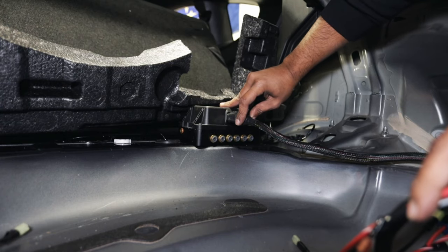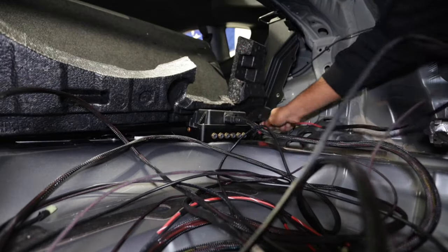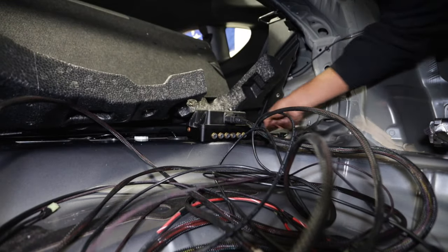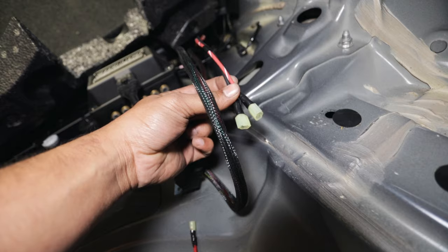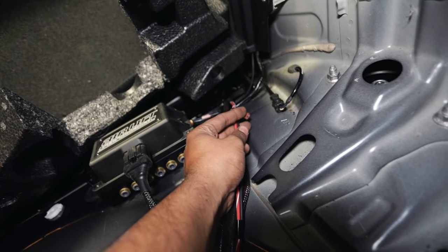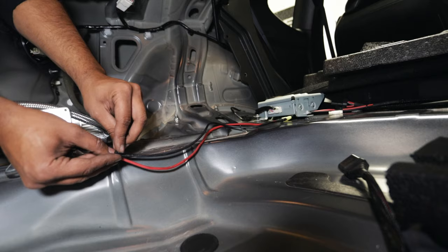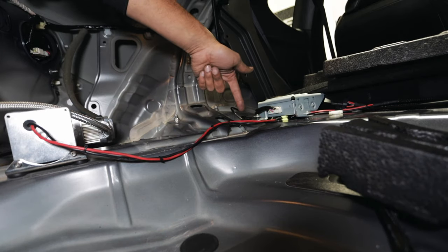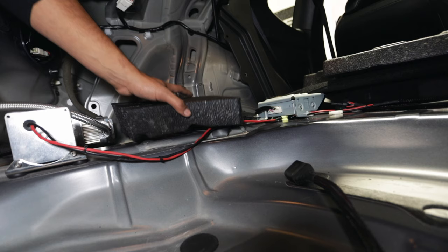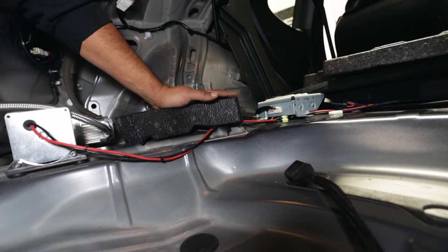Here is the main harness connected — nice and satisfying click. We have power and ground for one of the compressors and I'm going to connect it to this compressor. Don't forget we also have that plug for the second compressor harness. If you guys want to tuck your wires in real nice, make sure you get a whole pack of zip ties because you're going to run through them.